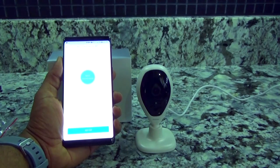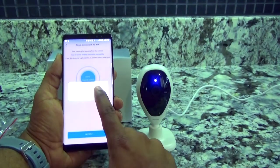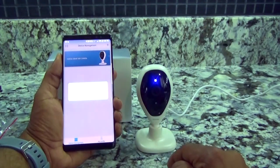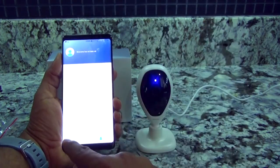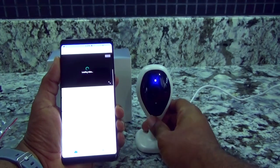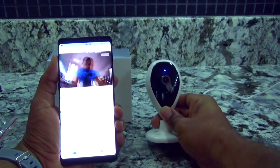It says 'Receive Wi-Fi information successfully,' so we'll move on to the next step and confirm the device has been connected to the internet. Turning to the home page, it says the system detected that I did not create a family member — we're not going to go through all that right now. We'll confirm and we are in the application.